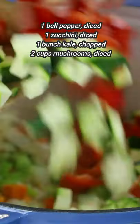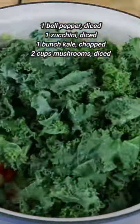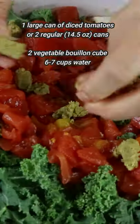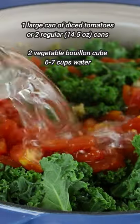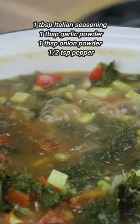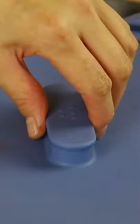Now you can add in whatever other veggies you have on hand. I'm adding some mushrooms, kale, bell pepper, zucchini, along with a large can of diced tomatoes, some water with vegetable bouillon cubes, or you can just use vegetable broth. And we're using Italian seasoning, garlic powder, onion powder, and pepper.